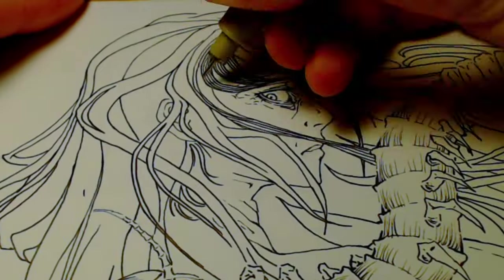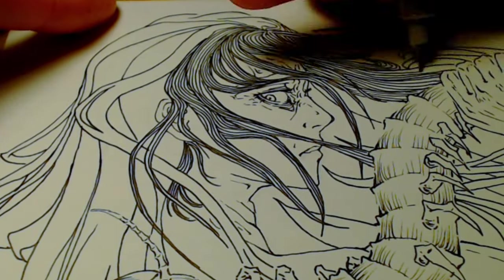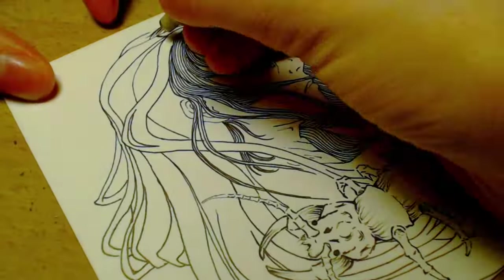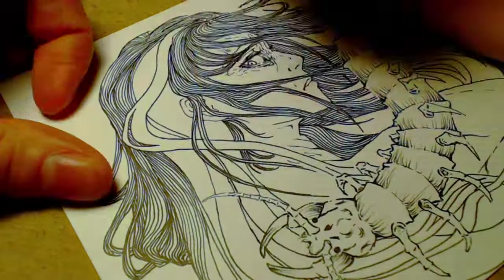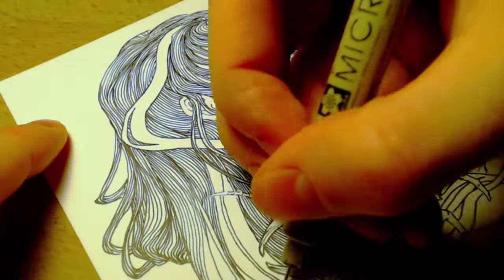Since I'm tired of editing line work, I'm going to assume you're tired of watching it. So for a quick recap: I absolutely hit the ball out of the park with this hair. There were no major mistakes, my lines were relatively steady, and I got the flow just right.